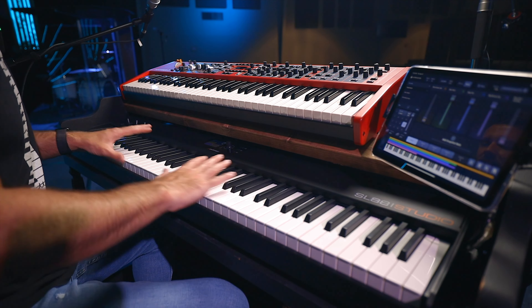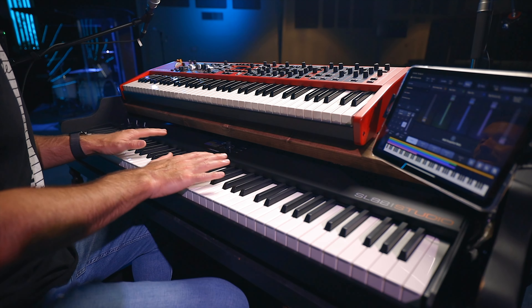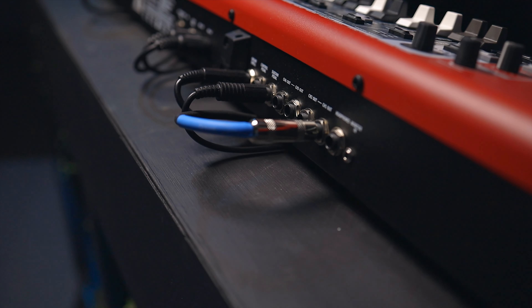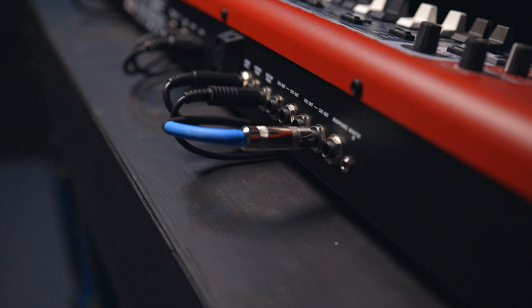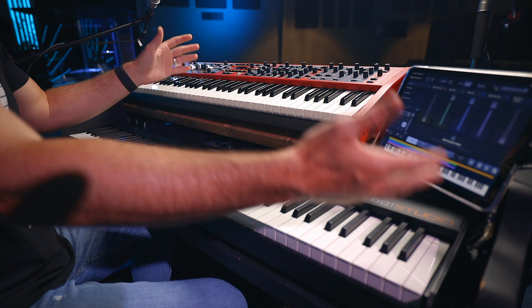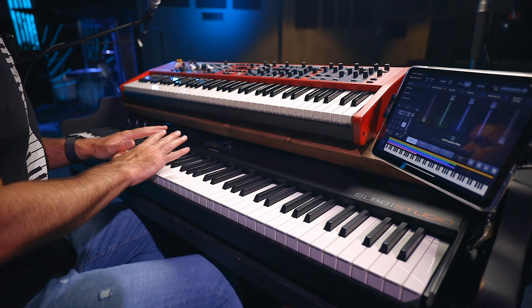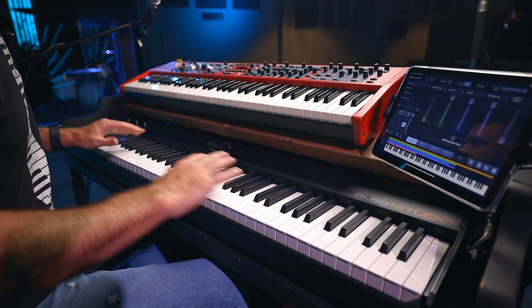We run the sound directly out of the Nord instead of it all going into one channel. The Nord is mixed separately from what's going on on the iPad, and we could use them in combination with the StudioLogic as well. But they're separate — separate channels on the board, front of house. The SL88 is an 88-key key bed that's fully weighted.